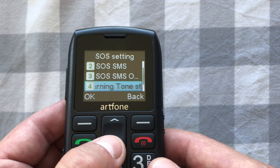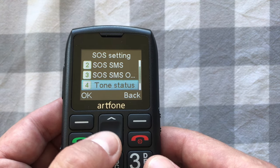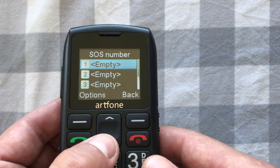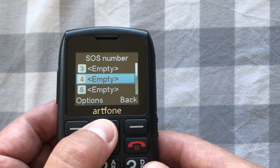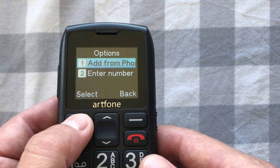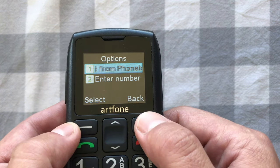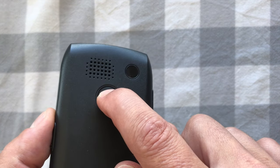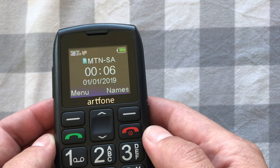You can turn the SOS SMS off, in which case the phone will just call those numbers without sending the SMS. There's also a warning tone when you press and hold the SOS button — you can switch that off if you don't want it. Under SOS numbers you can set up to five emergency contacts, either from your phone book or by entering a number manually.